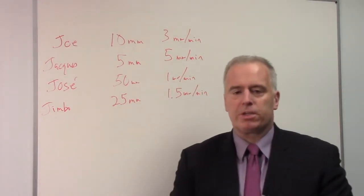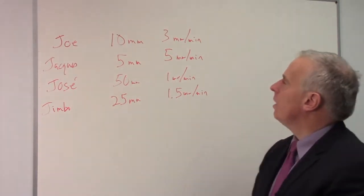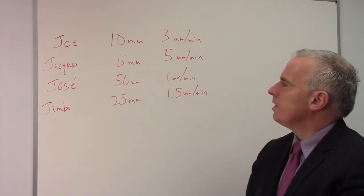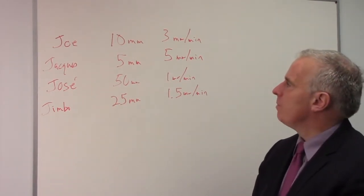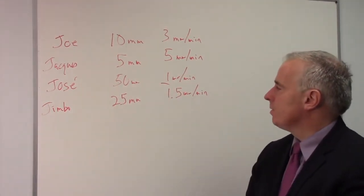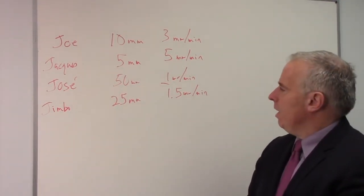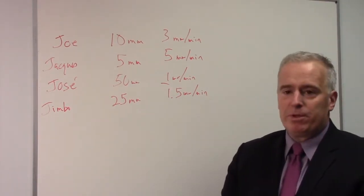Now, who's the most productive of all these guys? Jacque obviously feels like he's doing better than Joe because he's going at 5 millimeters a minute, and Joe's being wimpy at only 3. But then they both look at Jose — he's only going at 1 millimeter a minute — and they go, 'Oh Jose, that's pathetic, only 1 millimeter a minute.' And then they look at Jimbo and go, 'Jimbo's kind of wimpy too, he's only at 1.5 millimeters a minute.'